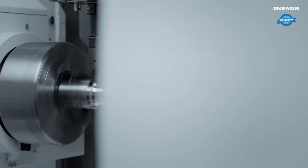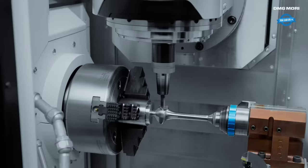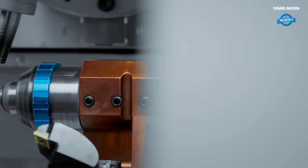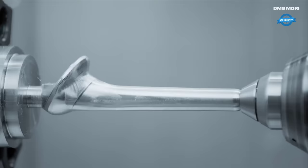The DMG MORI NTX 1000 is a versatile and advanced machine tool that excels in the field of turn and mill complete machining. In this specific case, the NTX 1000 is employed for the manufacturing process of a shoulder implant made of titanium, showcasing its capabilities in producing high-precision medical components. With its innovative design and cutting-edge technology, the NTX 1000 enables efficient and accurate machining, and its six-sided turn and mill capability allows for comprehensive machining of the implant, ensuring all necessary features and dimensions are precisely achieved.